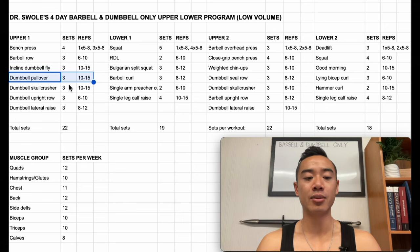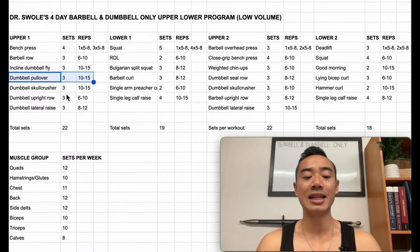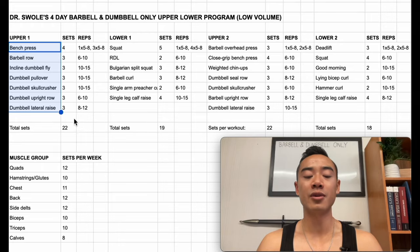Then we have dumbbell pullovers for the back, three sets of 10 to 15. Pullovers get you really nice heavy tension at the bottom of the movement where your lats are at maximum stretch. Then we have dumbbell skull crushers for the triceps, three sets of 10 to 15. Dumbbell upright rows for the side delts but also the traps, three sets of six to ten. And finally dumbbell lateral raises for the side delts, three sets of eight to twelve. Even if you aren't going to follow this program exactly, I think watching this video is going to give you a lot of insights on barbell and dumbbell variations I like for hypertrophy.